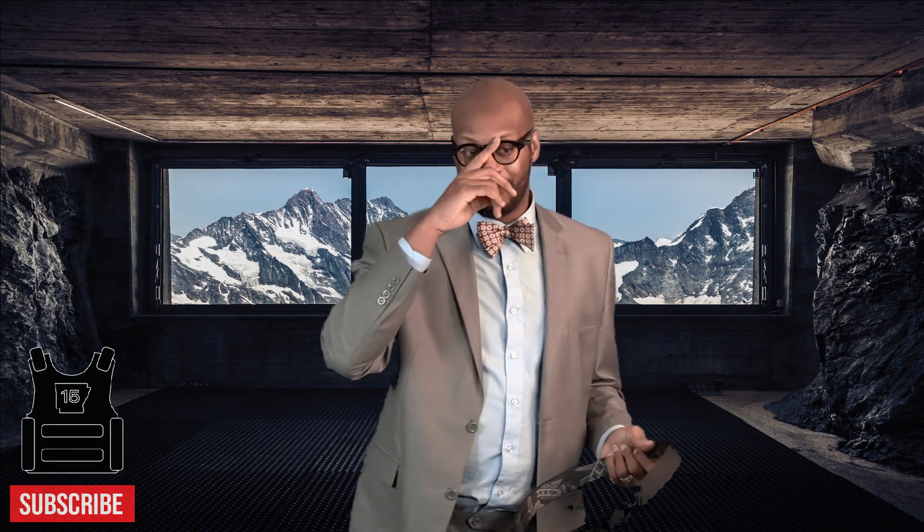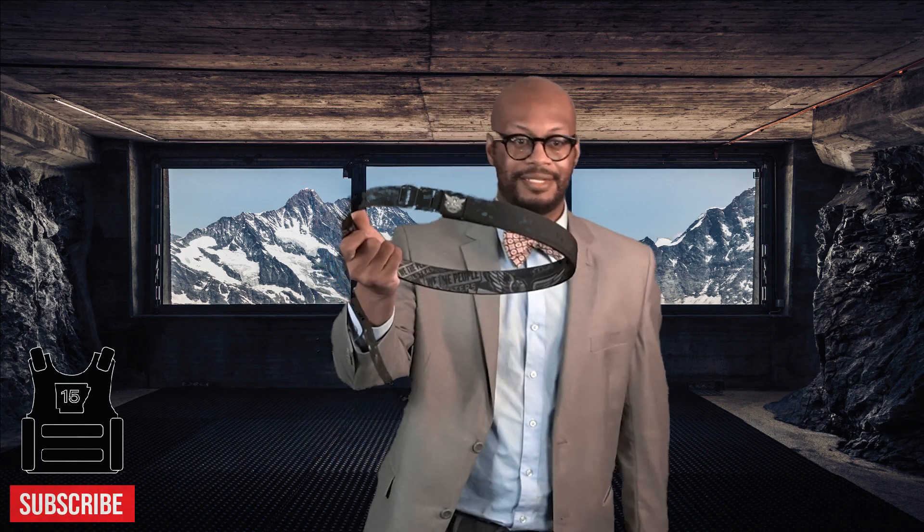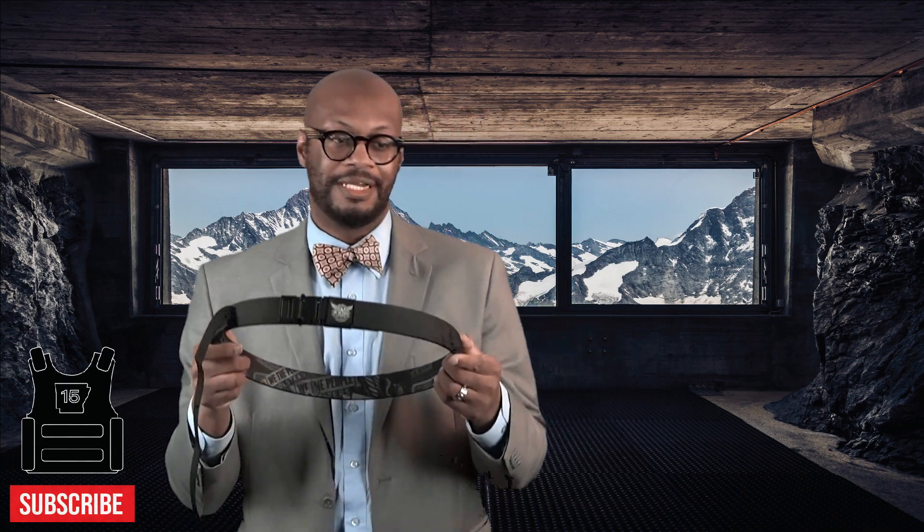Let me know in the comments if you like it, and let me know if you're thinking about getting one. I think they're on sale now — I think I bought it full price when I got it. But I like it. Let me get close to the camera — I like this belt, I think it's pretty nice.